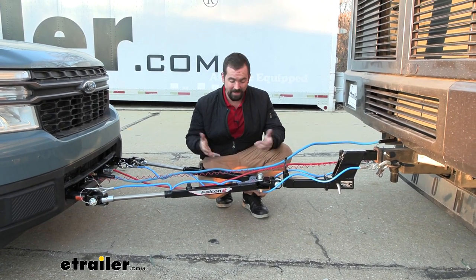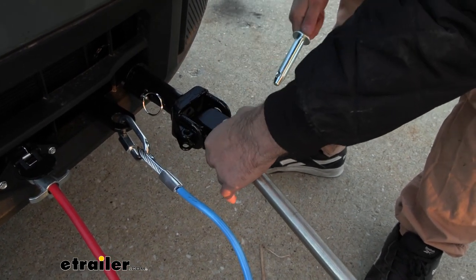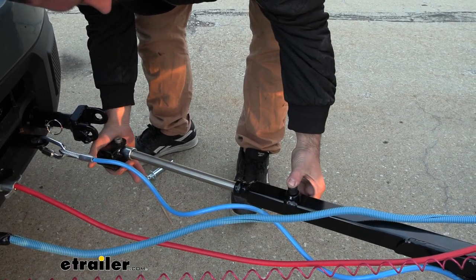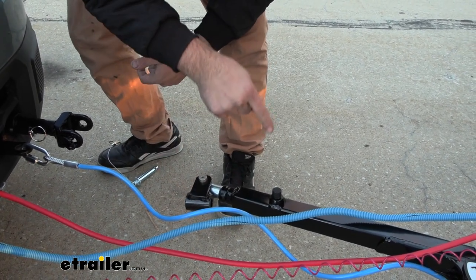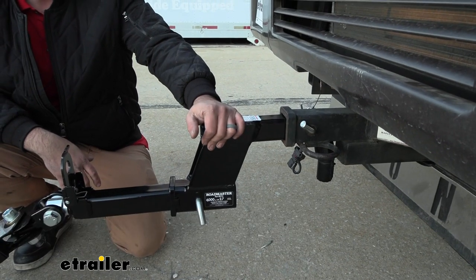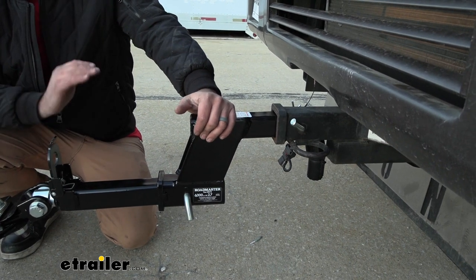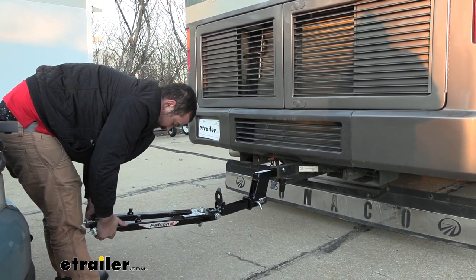If this is your first step into flat towing, the Falcon 2 isn't a bad option. It attaches to the Roadmaster base plate using pins — you slide it in place, line it up, drop the pin in, and you know it's locked. Once locked, the pin will be up; to retract, simply push it down. Keep in mind it is binding, so uneven surfaces can make things tricky. You may also need to pick up a high-low adapter — measure from the center of the hitch pin to the ground, then measure where your pins go through the base plate to the ground, and keep that within a three-inch window, as level as possible.